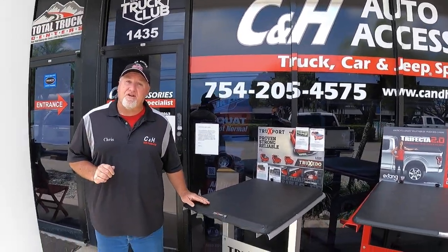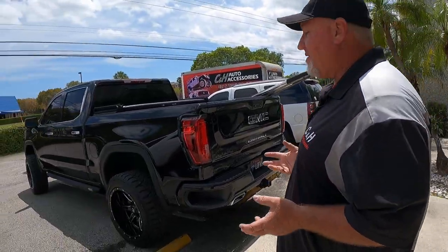Hello, this is Chris again with CNH Auto Accessories in Margay, Florida. Today we're going to do a review of the AMP Research PowerStep XL. What is the XL? Well, come on over here — let's go over the difference between the XL and the regular PowerStep.